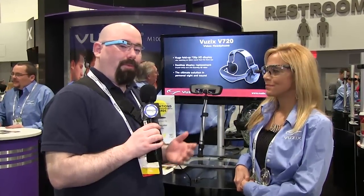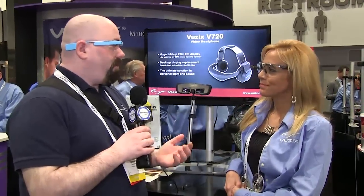Hey everybody, Jeffrey Powers from Geekazine.com and the Tech Podcast Network over at TPN.tv. We're over here at the Vuzix booth, and we're here with Sharon. Now, we've covered Vuzix for many years and we've seen all these products.